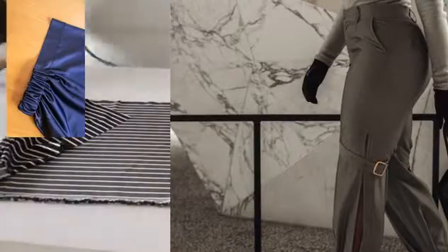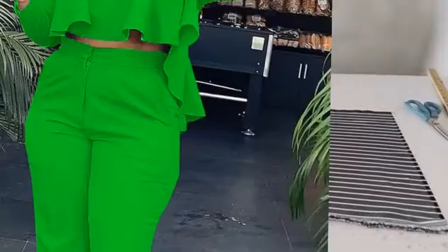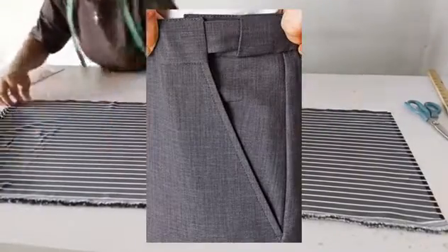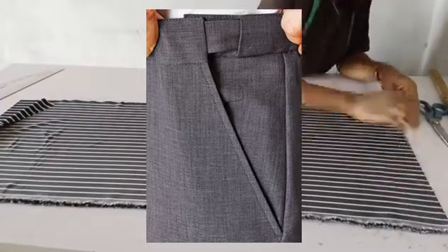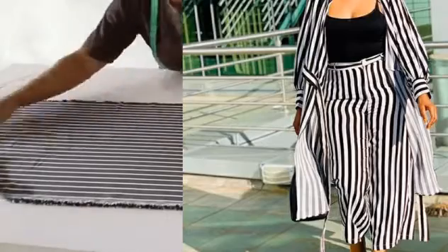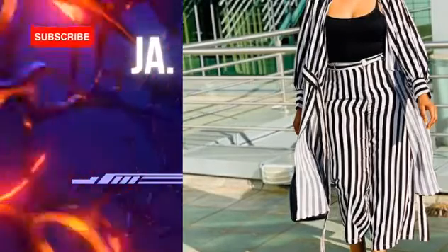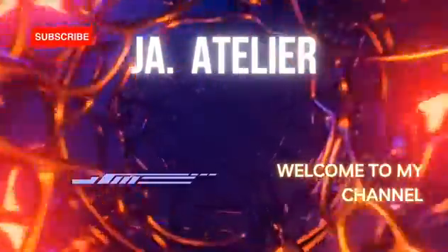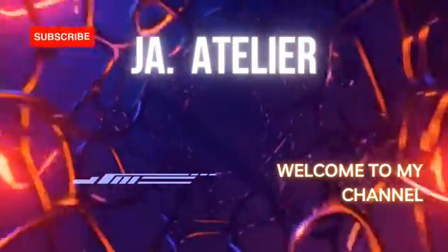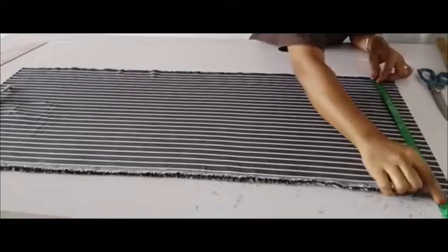Hello there, welcome back again to my channel. If you're new here, you're welcome — thank you for tuning in. Please subscribe to my channel and turn your notification bell on to get notified each time I upload new videos. This tutorial is fully loaded, so stay tuned as I take you through the process from parts one to three, because this trouser is one you don't want to miss anything in.